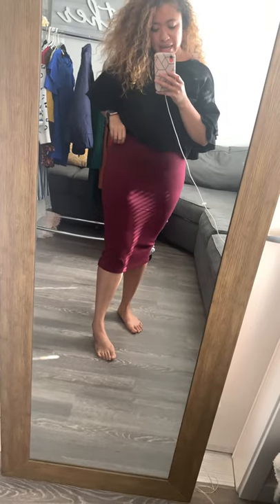Stay true to your size unless you want it super tight, then size down. But I recommend staying true to size because there's plenty of stretch in this with the large — so no medium for me.